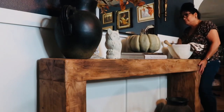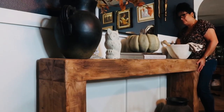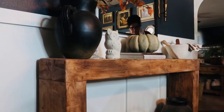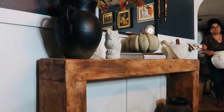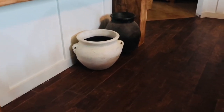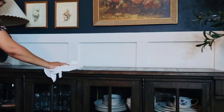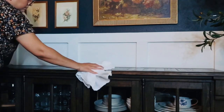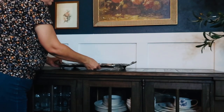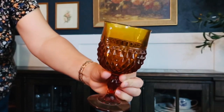Oh my god, I cannot believe I just did that. I'm just glad nothing fell.